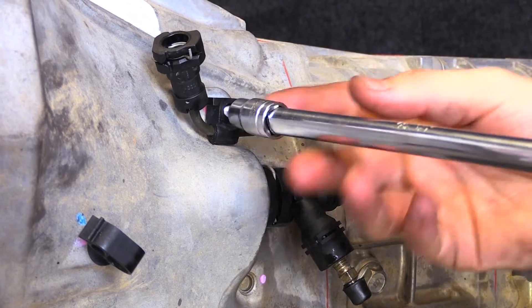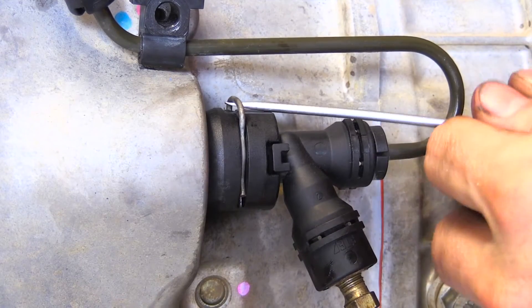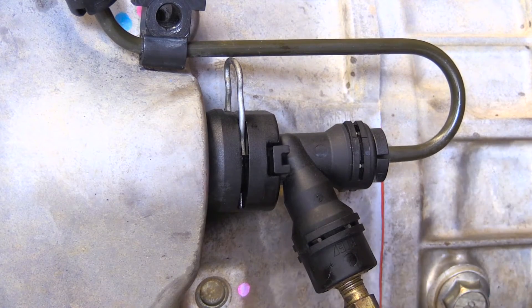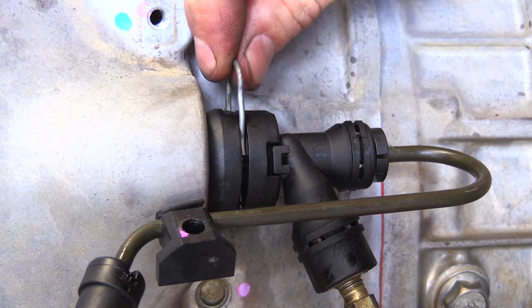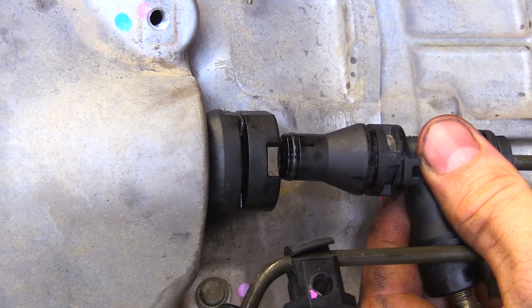Start by undoing the M6 bolt holding the clutch line in place on the side of the bell housing. Rotate the clutch line down towards the bleeder. Using a flat blade screwdriver, pop the retaining clip up and remove it. Pull the hard line out of the slave cylinder.